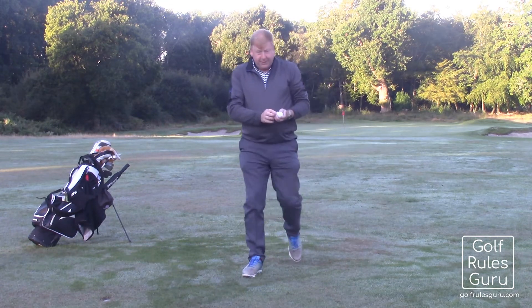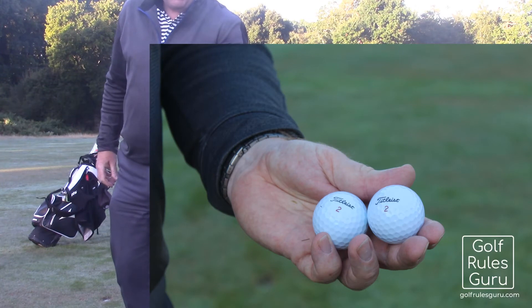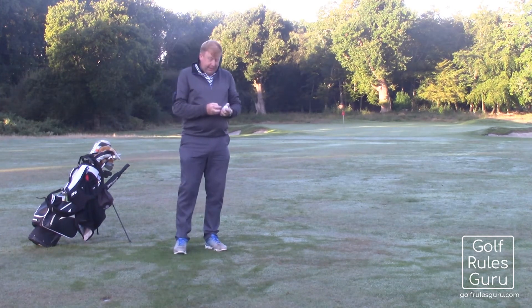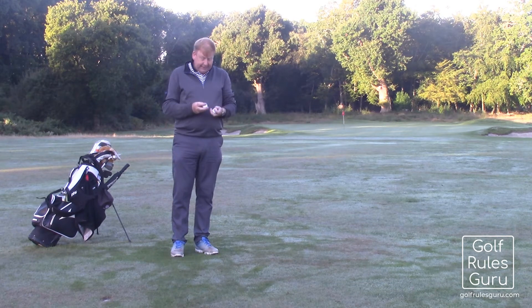Just pop forward so you'll be able to see. Both tightness 2s there. Now, the second ball there could be a stray ball. It could be my playing partner's if we haven't realised that we're both playing exactly the same make and number.